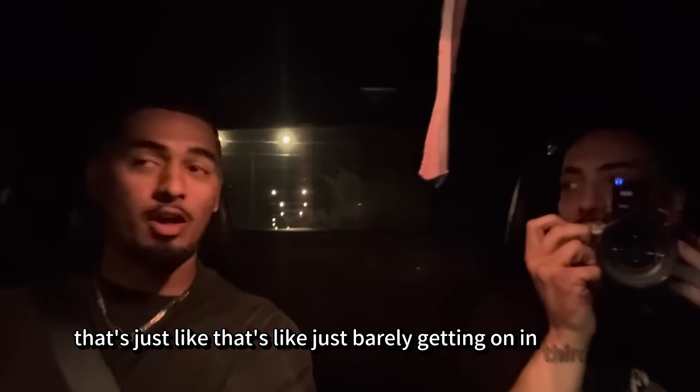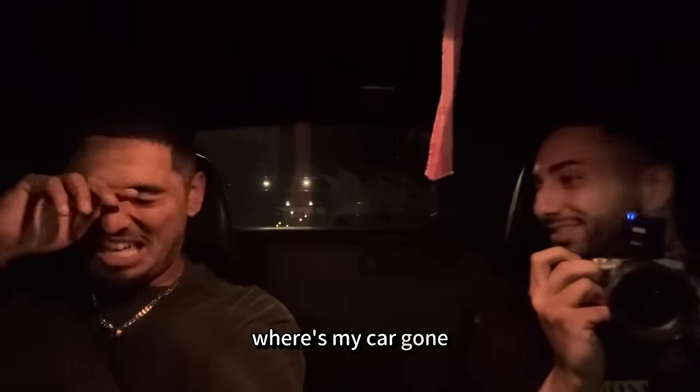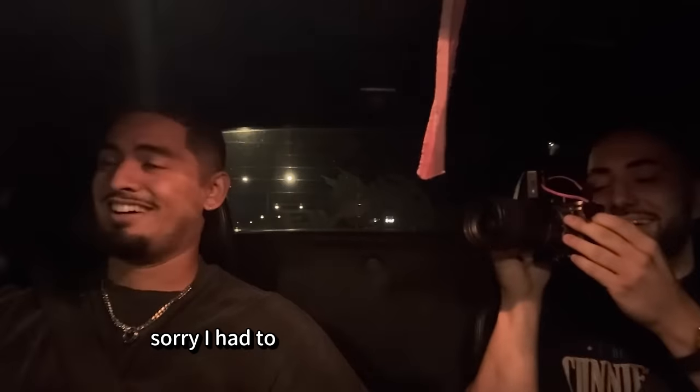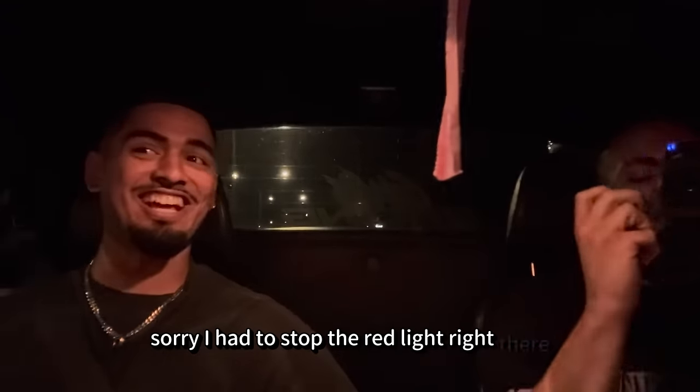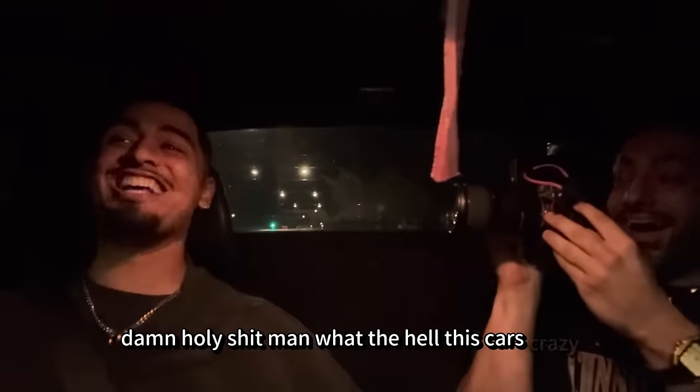That's just barely getting on it in third, bro. That's so fast. Holy shit — where's my car going? It's all the way back there, lads. Holy shit. Alright, second or third. Sorry, I had to stop at the red lights right there. Ow! Holy shit, man! What the hell? This car's crazy!